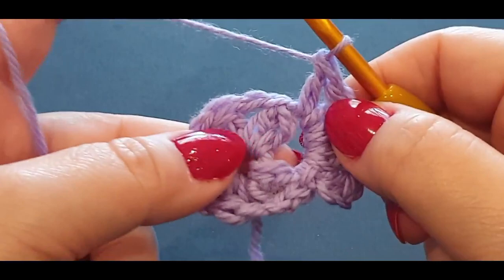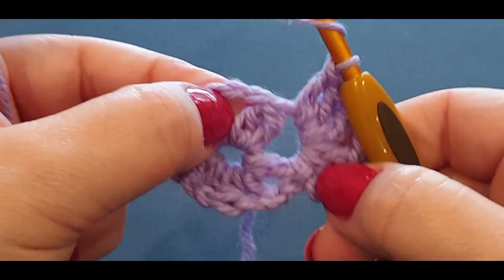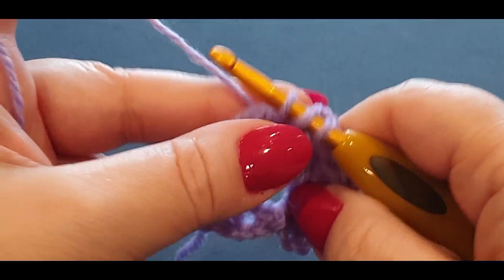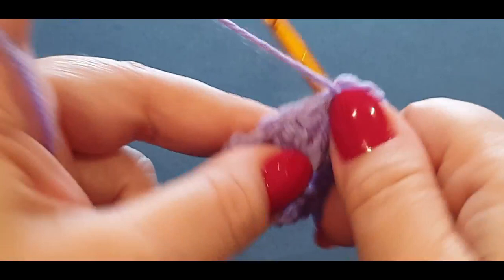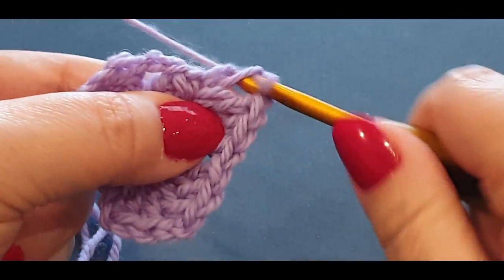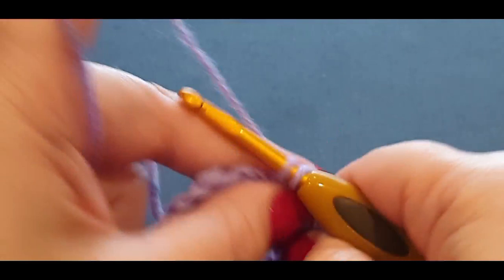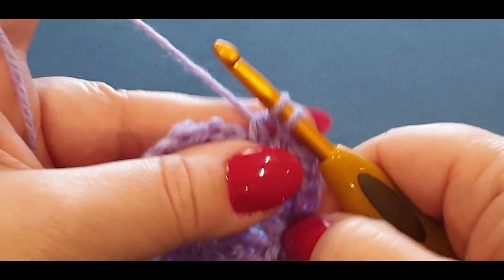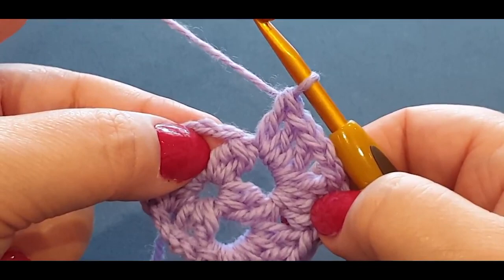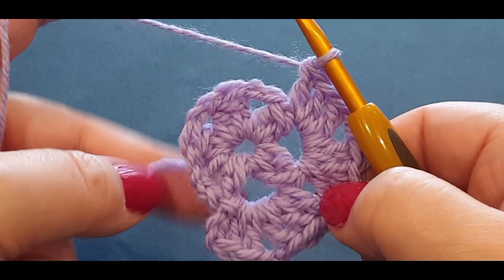Now we're going to put another three double crochets in the same space — that's your double cluster set. Three double crochets, chain two, three double crochets is a double cluster set. Three together is called a cluster set; three-two-three is called a double cluster set in this tutorial. So you should have: three double crochets, chain two, three double crochets. That gives you your corner.